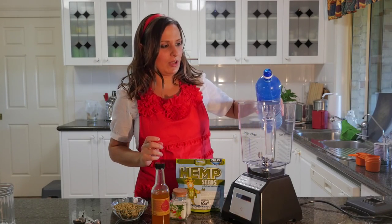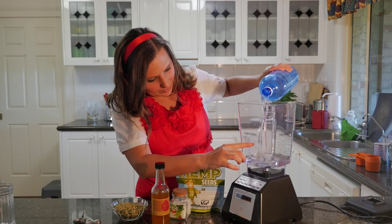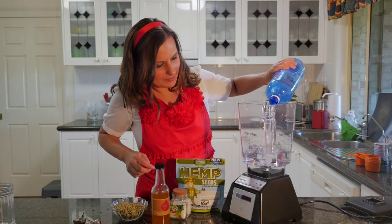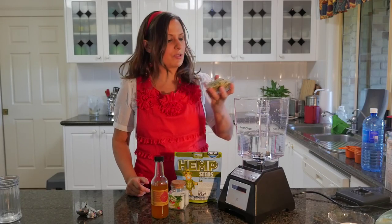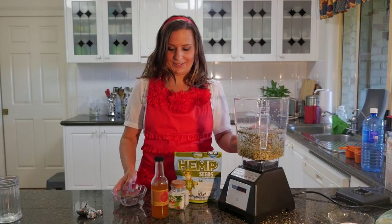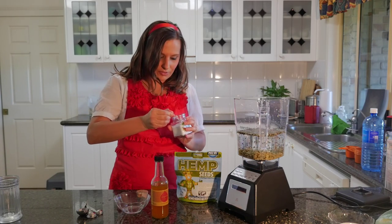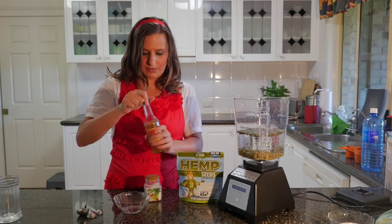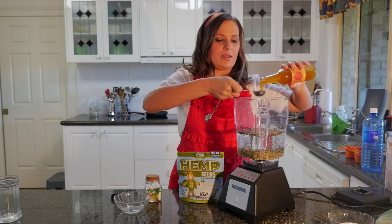Now we're going to add four cups of water up to the level here that says four cups. Then I'm going to put three quarters of a cup of hemp seeds mostly in the jar, then just a little tiny bit of salt, and then one tablespoon of coconut nectar. You can use agave or anything else like that.